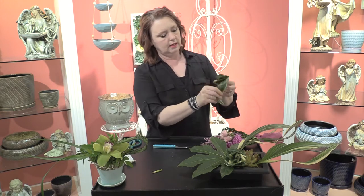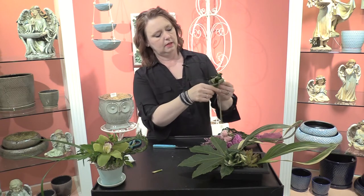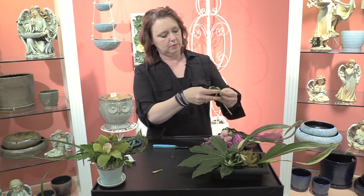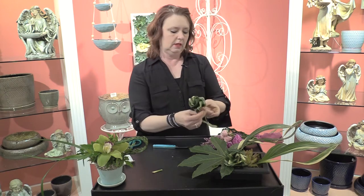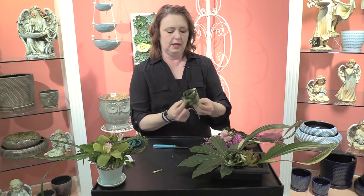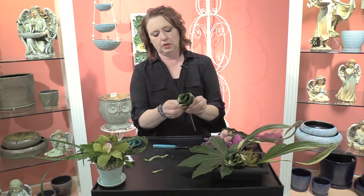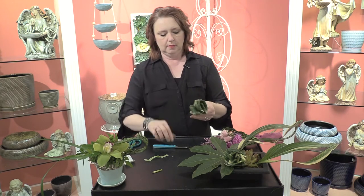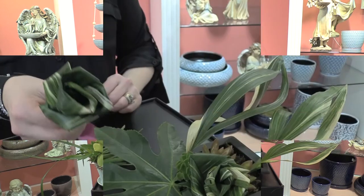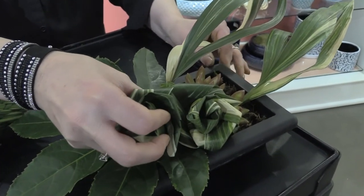That's another really quick easy way to make a rose out of the Aspidistra leaf and it can make it larger than what you have. Then of course you can finish it off at the base with stem tape or bullion wire or whatever you need to use to secure it depending on what you're doing. Cut it off and add it into the arrangement as well.